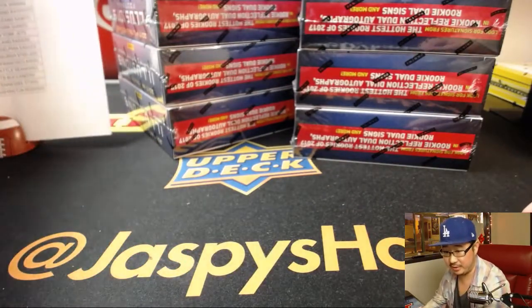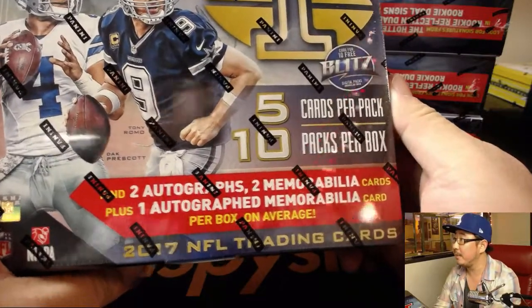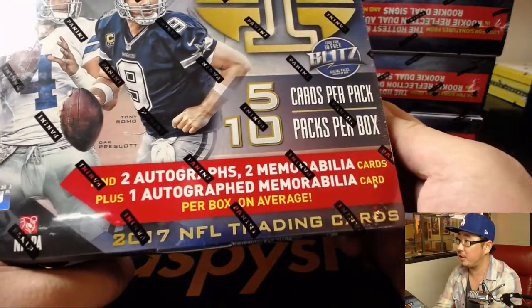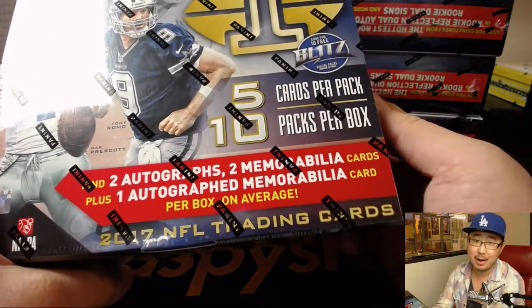It's been a minute or two since we've done this. Here's what we're going to expect: five cards per pack, ten packs per box, two autographs, two memorabilia cards, plus one autograph memorabilia card per box on average.